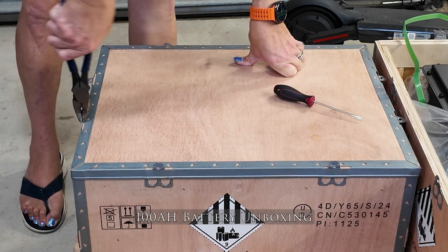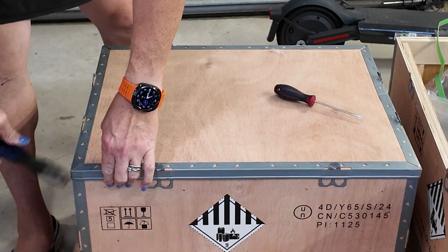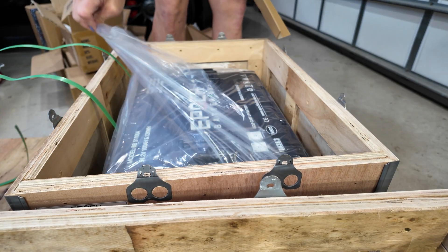This is my second of three install videos. If you haven't seen the first one, go back and watch that so you can see how I went from lead acid to the GC2 style batteries.